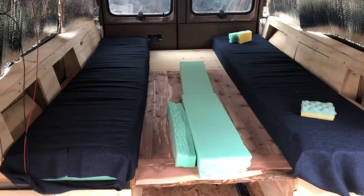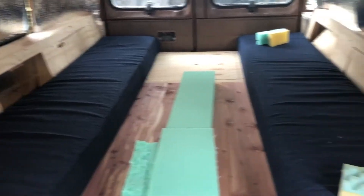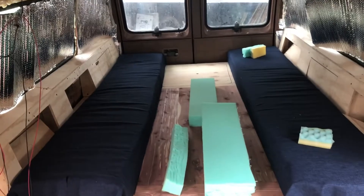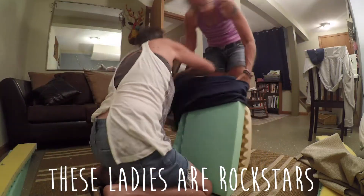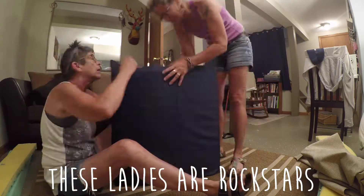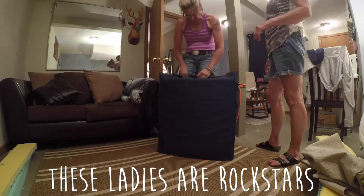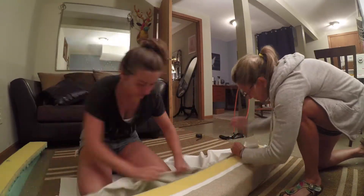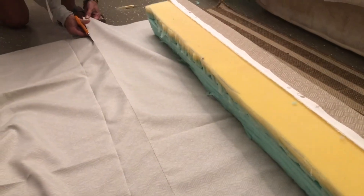Remember those two cushions? Here they are — two of them done. We're working on the middle ones and then the backs. They look really nice; the ends aren't finished quite yet. What we just did was pull a thread out, which creates a perfectly straight line when you're cutting — that's the magic you just watched us do.